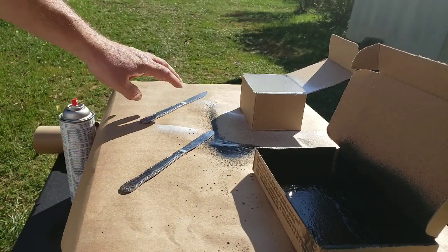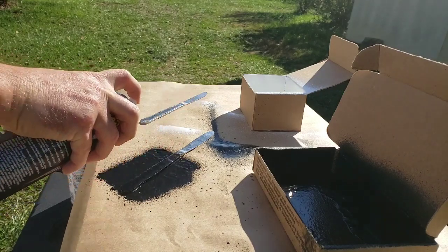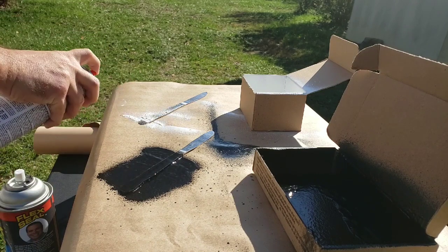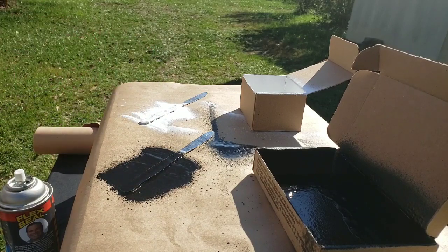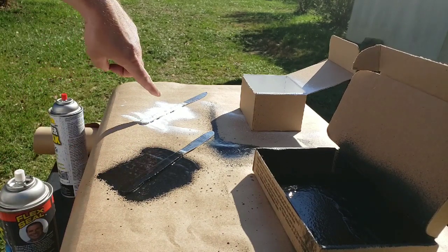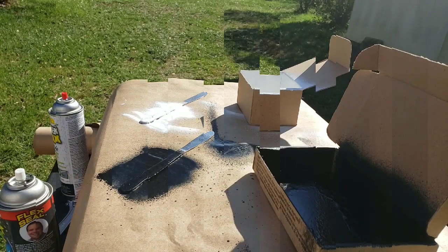While the boxes are drying, I'm going to spray the knife handles to see if I can create rubberized grips. Doing one first with Rubber Flex, then the other with Flex Seal. The Flex Seal appears to go on a lot better onto the metal knife. I'll let them sit for a period of time, then flip them over and check the results.